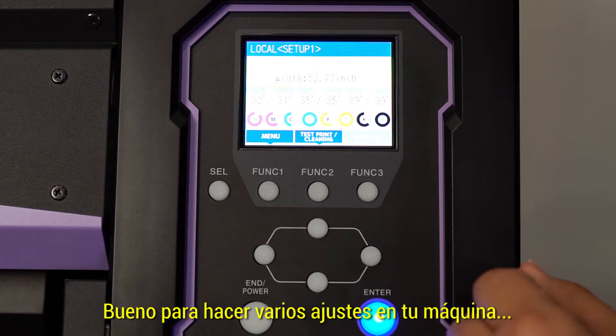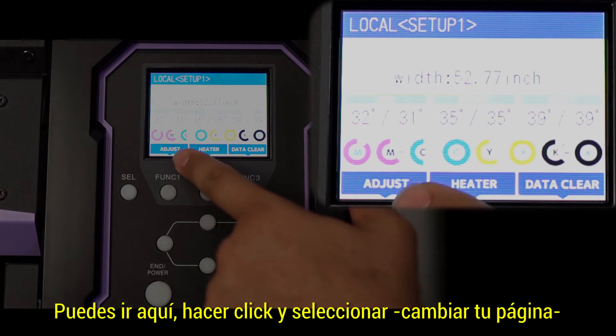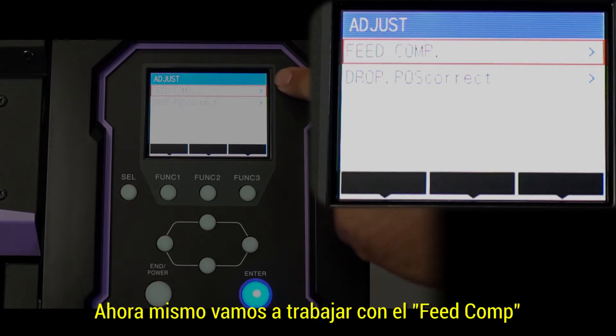Alright, so to make several adjustments on your machine, you can go over here and click select to change your page. Function 1 for adjustment, and here you have feed comp and drop position adjustment. Right now we're going to be working with our feed comp.